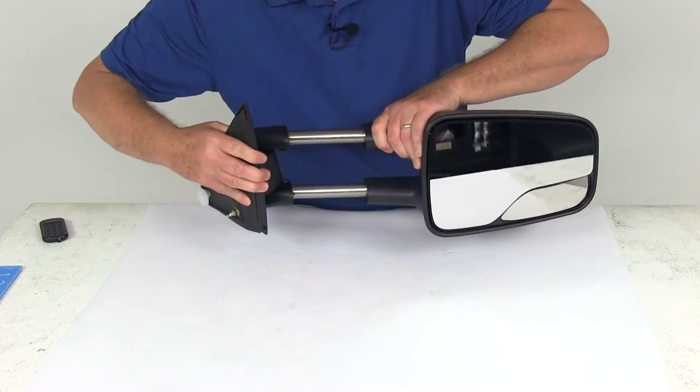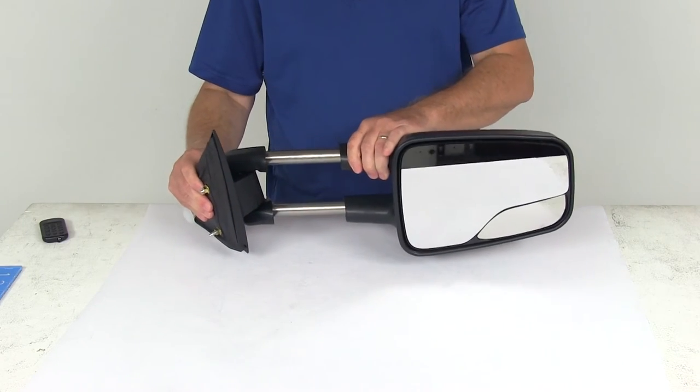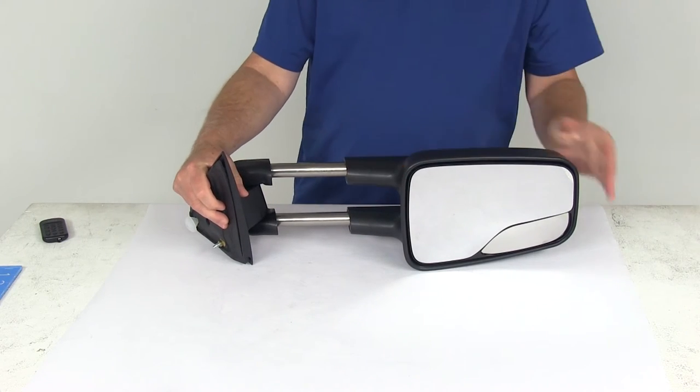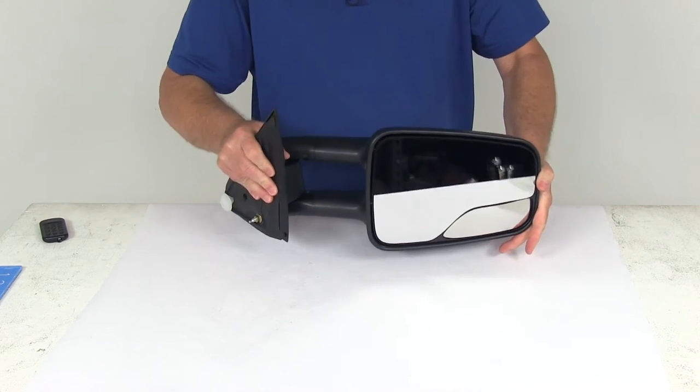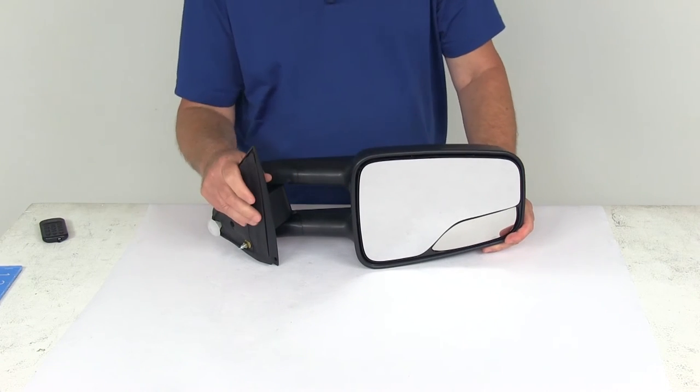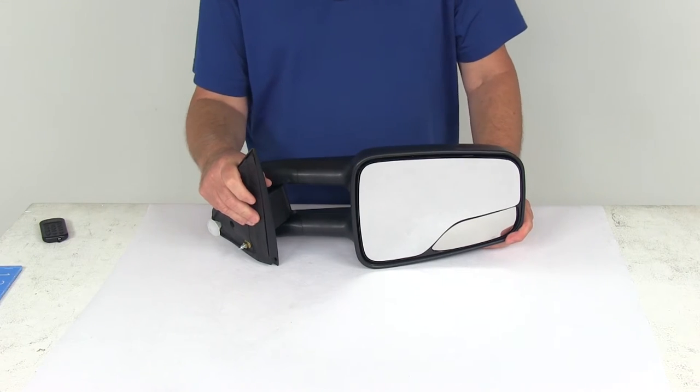You just pull it out like that — you can see it extends the mirror out, making it very easy to see around the side of your trailer. Then you just push the mirror back in when you're not towing or when you're parking. There's no need for snap-on or strap-on mirrors that you constantly have to put on and take off.